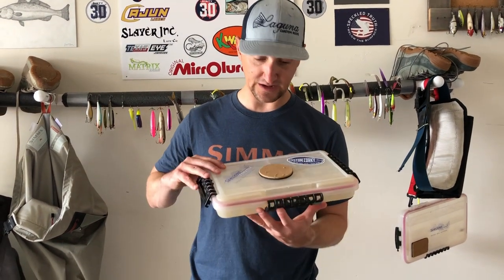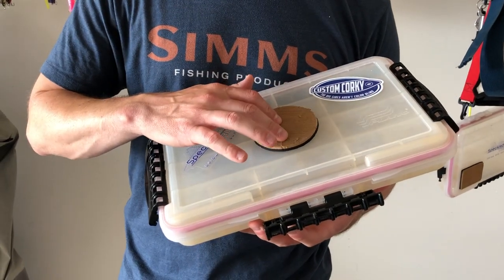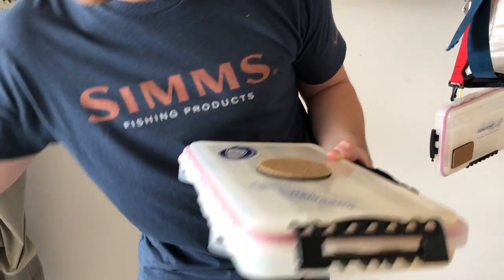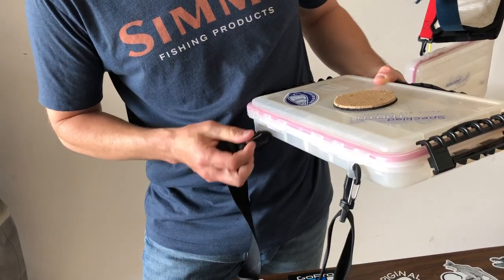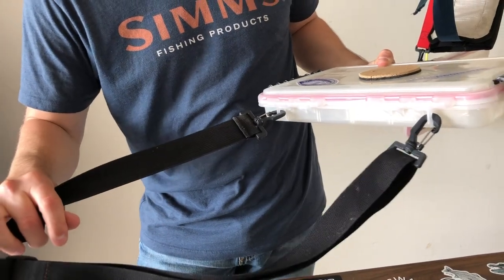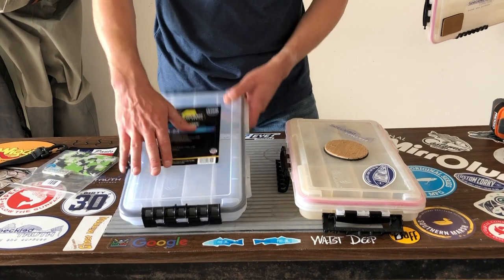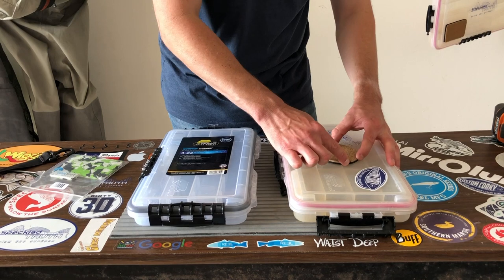We have a few modifications to make to the box itself. The first is the tab - we're gonna add a tab - and we're also gonna drill holes in these back plastic tabs to allow you to put your wade fishing sling on there, turning this box into your big wade fishing sling. We have our old box and our new box - again this is the Plano 3700 series 4-23 size, the same size as the old one.